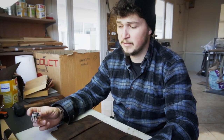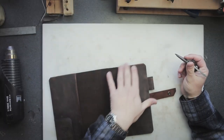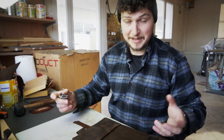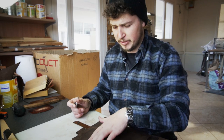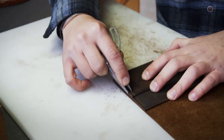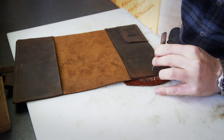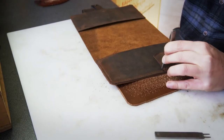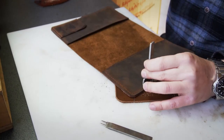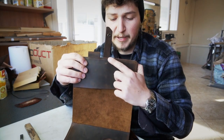All the corners are rounded, and now it's time to mark the stitching line using the stitching groover. Just mark the sides on the flaps — you don't need to stitch all the way around. I mean if you want you can, as a decorative stitch, but I'm just gonna stitch around the flaps here.